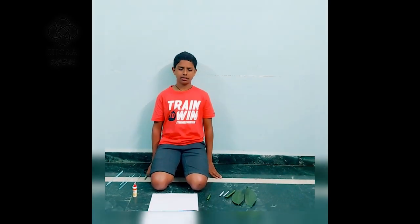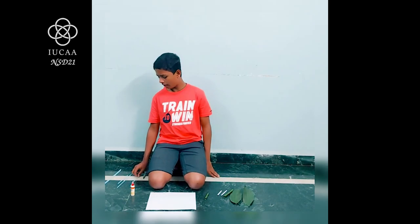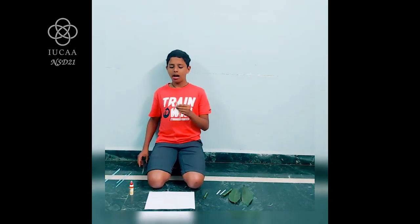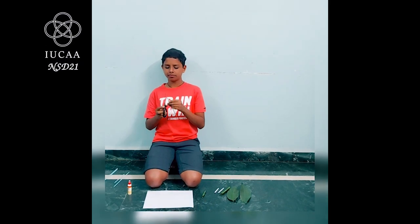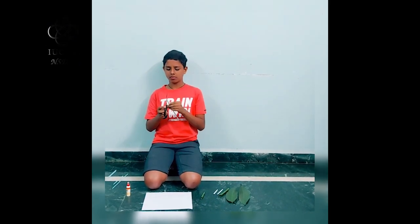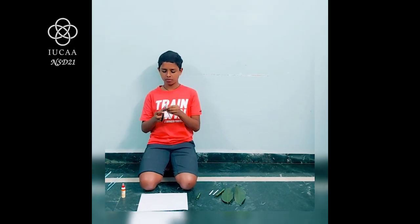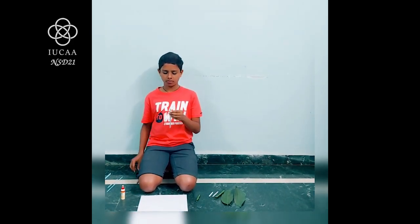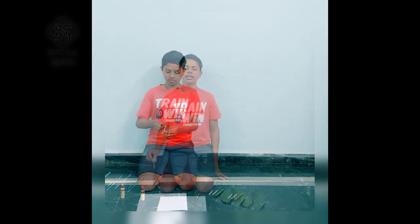Namaskar, I am Vigneshna, Associate of Standard 7. I will show you how to make a straw flute. I will take one straw and cut its end like a sharpened pencil. Now I will flatten the straw.